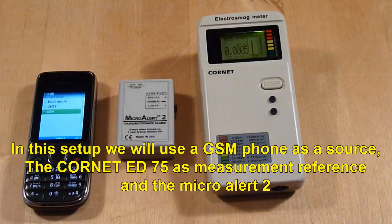Micro Alert 2 with a GSM mobile phone. In this setup, we will use the GSM phone as a source and the Cornet ED75 as a measurement reference, alongside the Micro Alert 2.